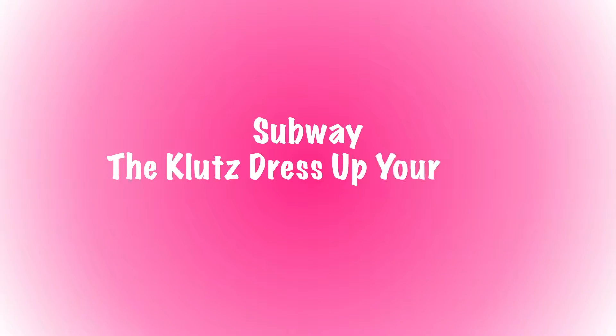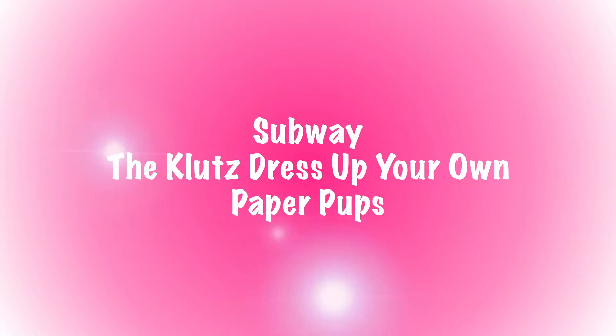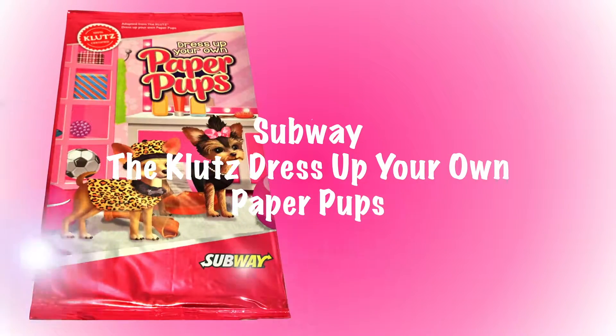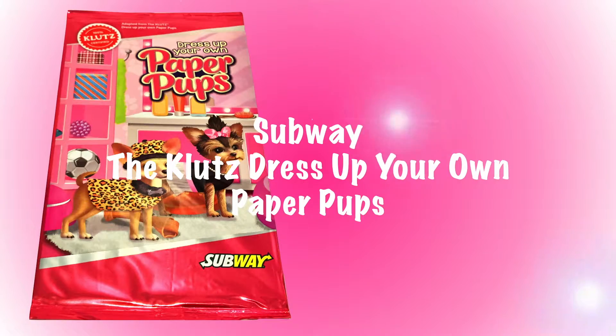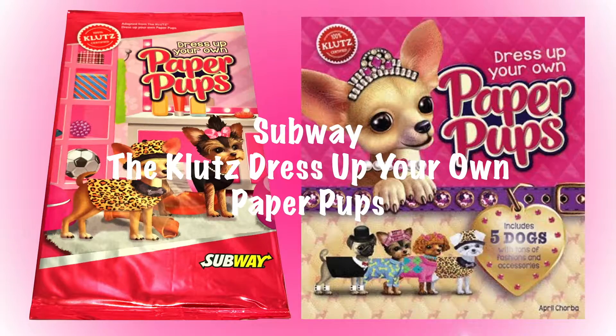Welcome to BNA Kidsland! In this video, we'll be unboxing the Subway Kids Meal Activity Kit. This activity kit is adapted from the Klutz book of Dress Up Your Own Paper Pups. We'll be doing the dress up in other videos. Be sure to subscribe to receive instant updates on new released videos.